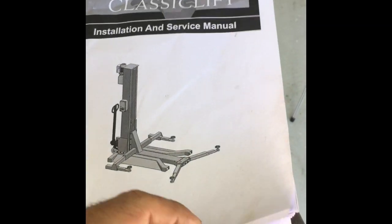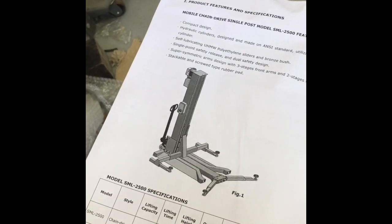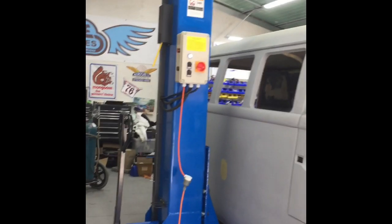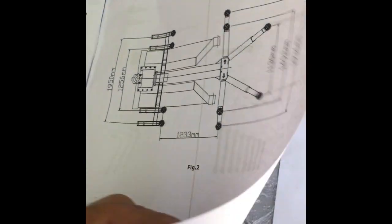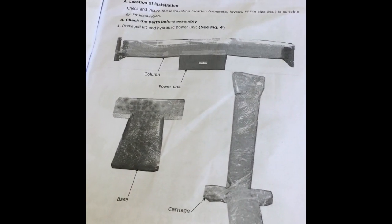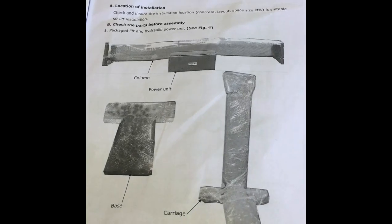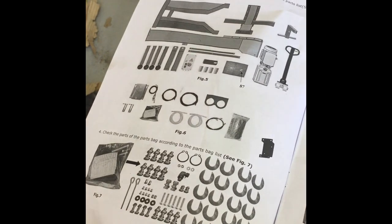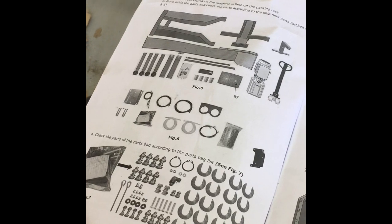Just run through this manual pretty quickly just to show you what you get. Obviously that's the assembled hoist and you can actually see it there already assembled. It goes over the specs and the various components. They come all packaged up pretty well. They do come on a metal crate and there's a breakdown of all the bits and pieces that go into putting this thing together.